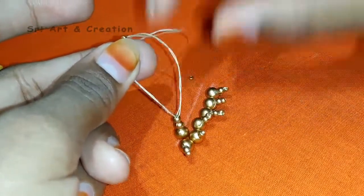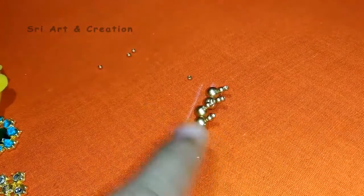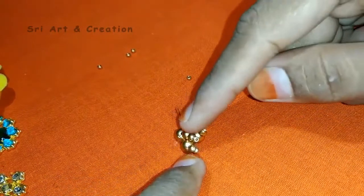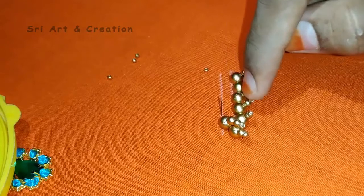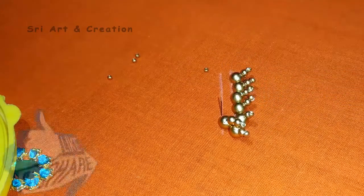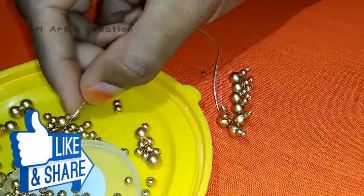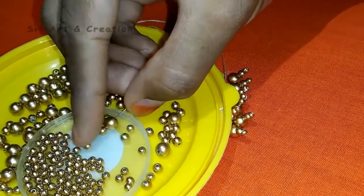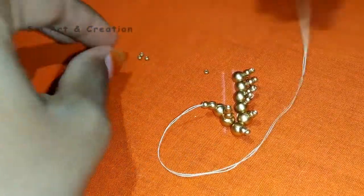We are going to stitch the 3 beads in reverse in this stitch. We are going to stitch the 2nd bead and 3rd bead — you can use the count of the beads: 3-2 beads and 3-3 beads. This will stick the 3 beads and the 2-4 beads. Try 3 beads. 1 sugar bead is locked.